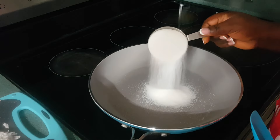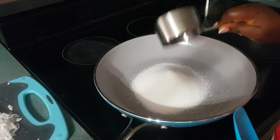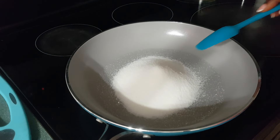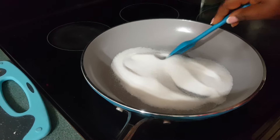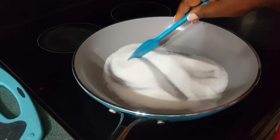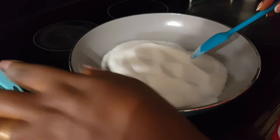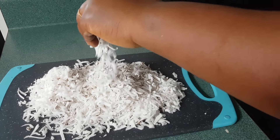I'm going to pour the sugar in a pan — this is one cup of sugar — and nothing else. I'm just going to stir my sugar until it is all melted and a little bit brown. I'm done grating my coconut.